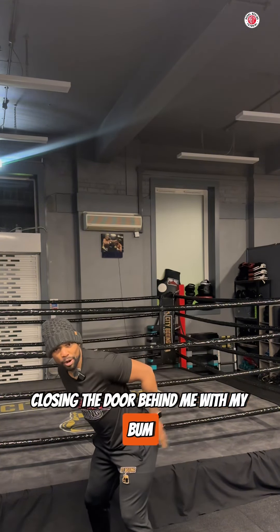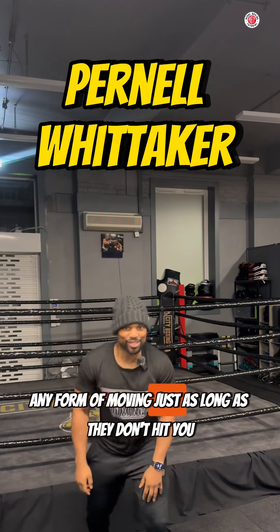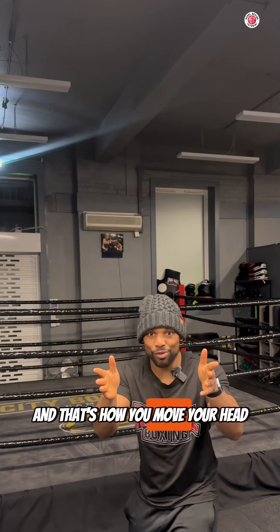Closing the door behind me with my movement — Pernell Whitaker style. Any form of movement, just as long as they don't hit you. And that's how you move your head.